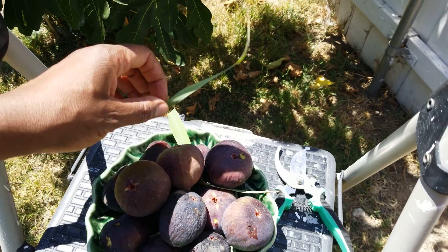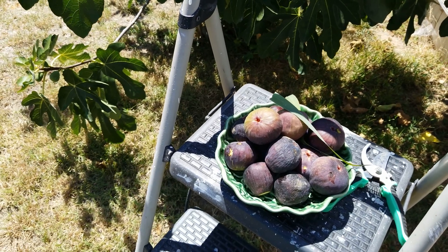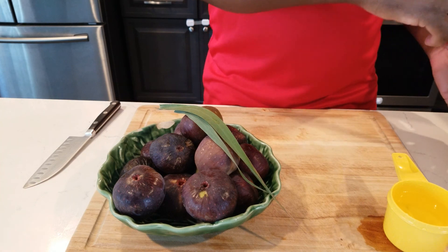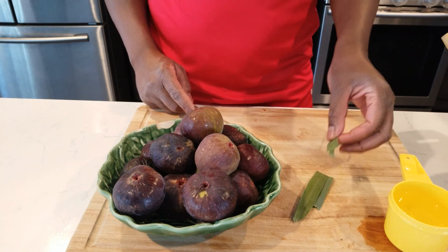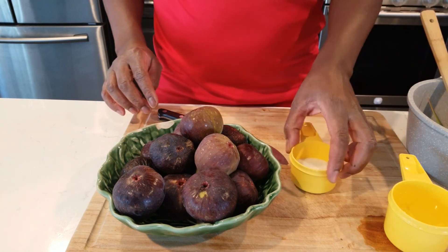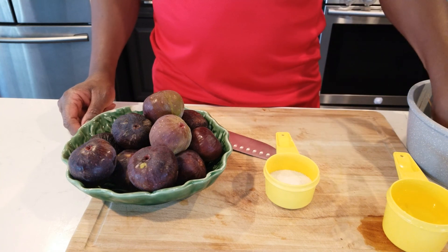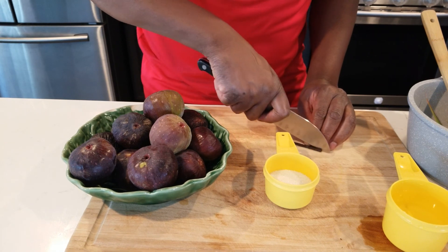We call it fever grass as they do in Jamaica, but it can have that kind of lemon flavor to it - it's going to give it a lemon taste. We're going back inside to start putting the stuff together. We're adding the fever grass right in. We're using half a cup of sugar and three quarter cup water.